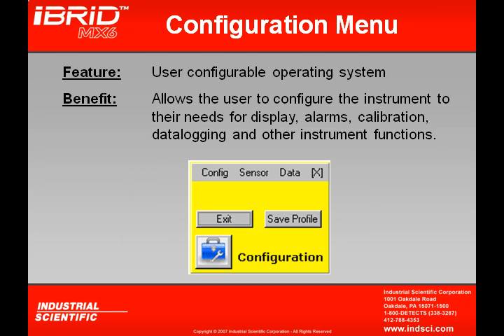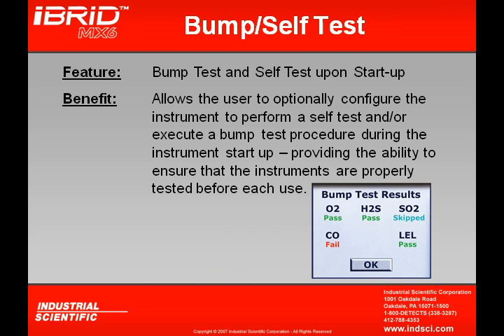Another feature of the MX-6 is the configuration mode, which allows the user to configure the instrument for display, alarms, calibrations, data logging, and other preferences. The MX-6 also has the ability to bump test and self-test upon startup, allowing the instrument to force a bump test and verify it is working properly during startup.